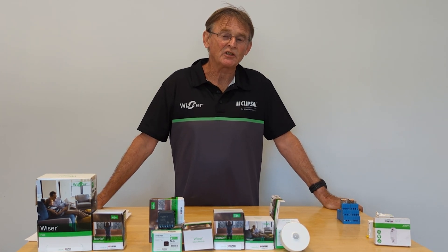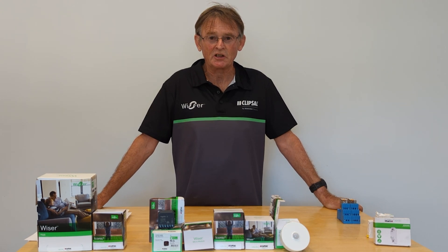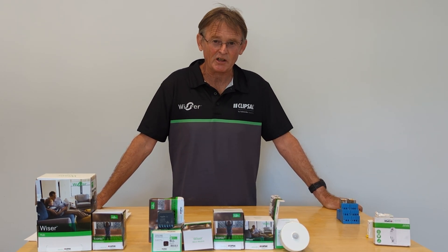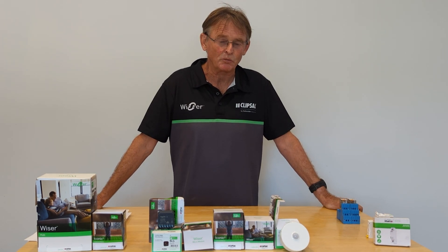After that, we'll be doing a video on surge protection. Now that we have all this electronic equipment connected to a house, it's pretty important that you install surge protection. We'll do a step-by-step installation of a single phase surge protection setup — a three phase one is pretty much the same, but we'll start with single phase.